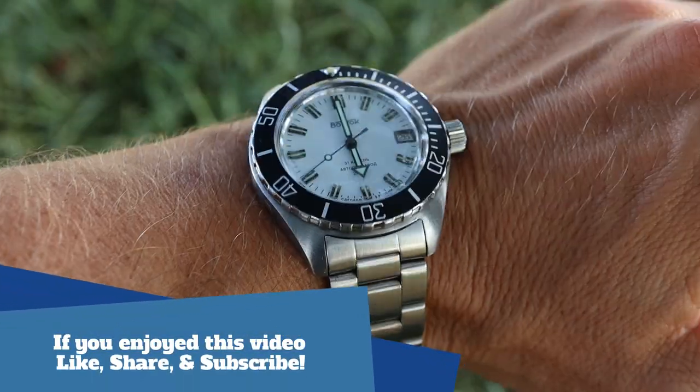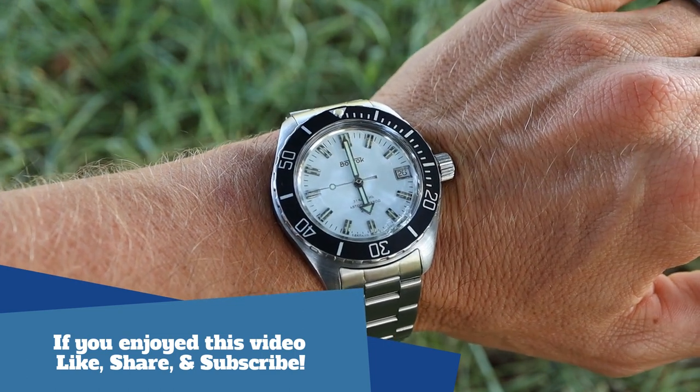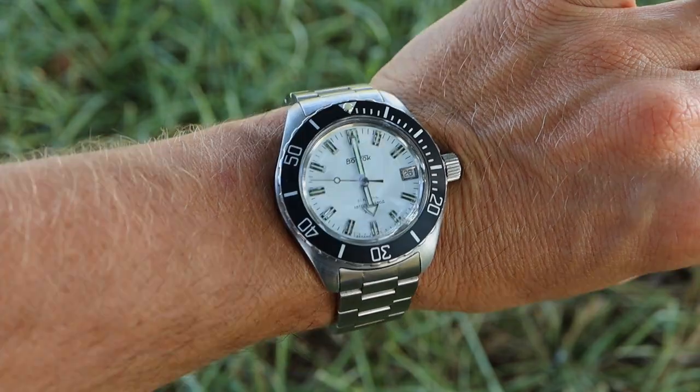Like I mentioned at the beginning, this is not the only way to brush your watches or bracelets, but it's the method I use — the scotch bright method. The results turn out pretty good as you can see. If you have any questions or comments, leave them down below and I'll do my best to help you out. Hopefully this helped you and you enjoyed the video — catch you on the next one.